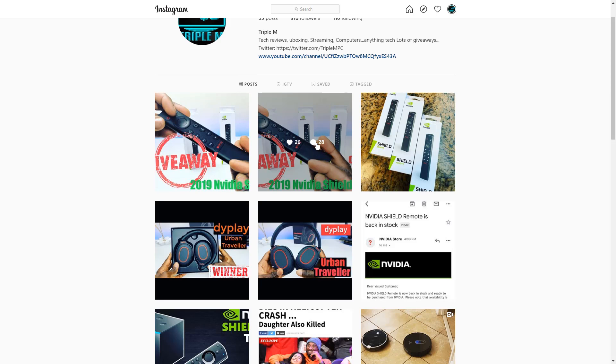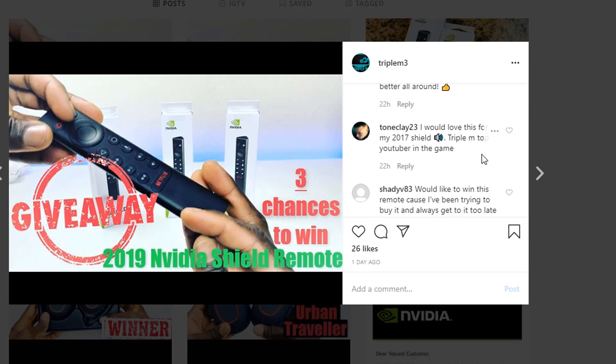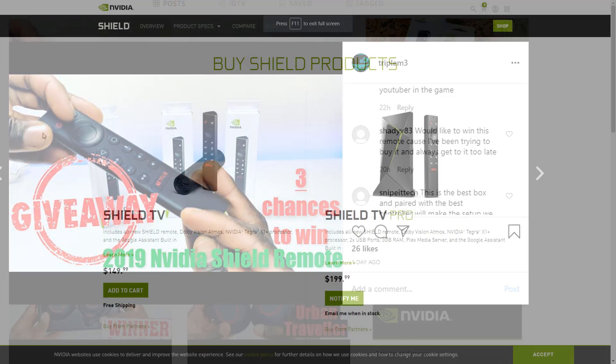Going through the comments, you can see a lot of people have issues with the original remote — some people's dog ate it, some lost it, some had it break on them, old battery issues, slider control issues. That's exactly why the new remote just makes sense and is a much more practical upgrade.